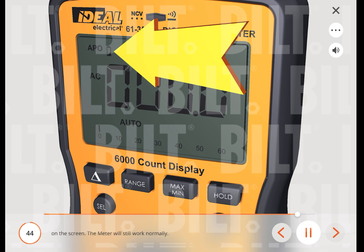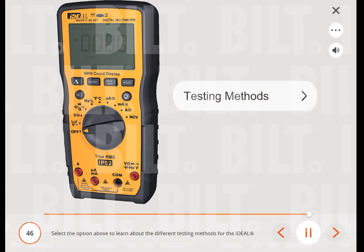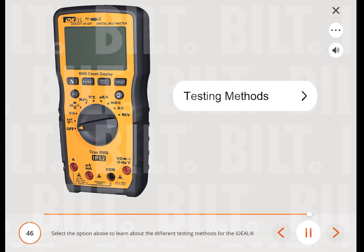The meter will still work normally with the low battery indicator showing. When the battery voltage drops to less than 3.1 volts (±0.2 V), 'BATT' is displayed for 5 seconds then the meter shuts off. When the battery voltage is less than 3.2 volts, accuracy is no longer assured.